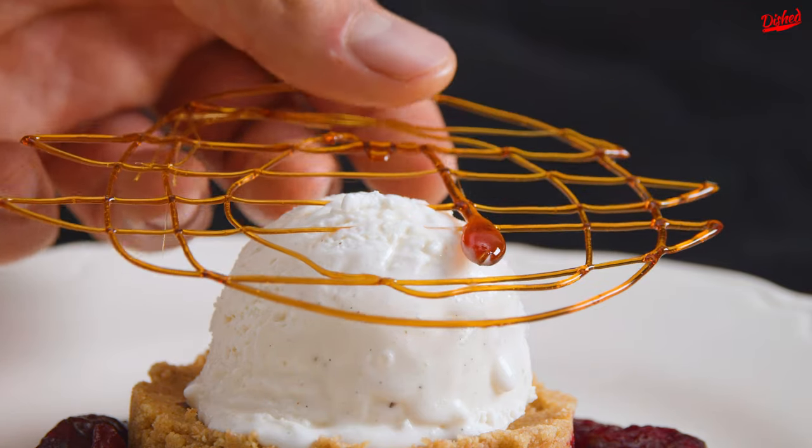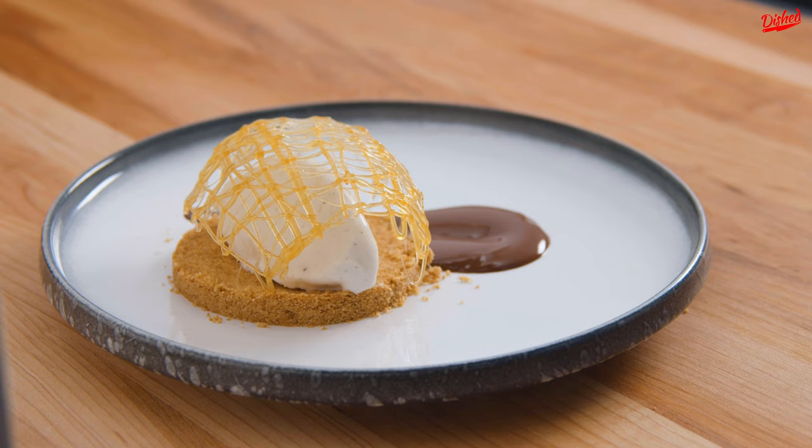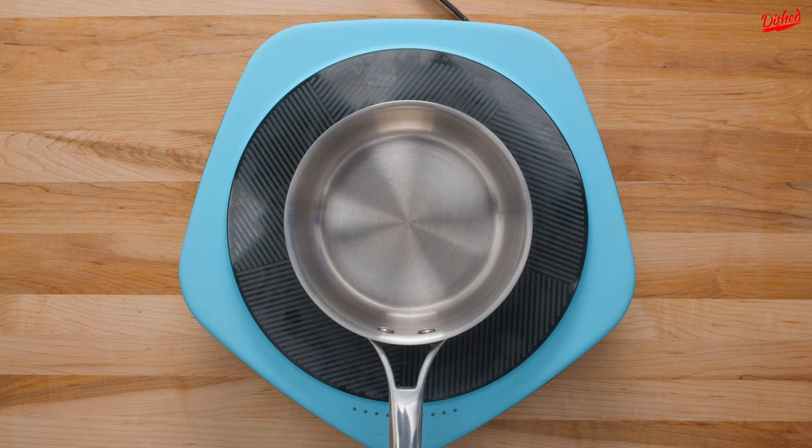If you want to add a level of sophistication to your next dessert, try making some of these simple caramel sugar decorations to use as a garnish.